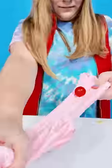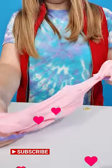Time to mix! That's some satisfying slime!